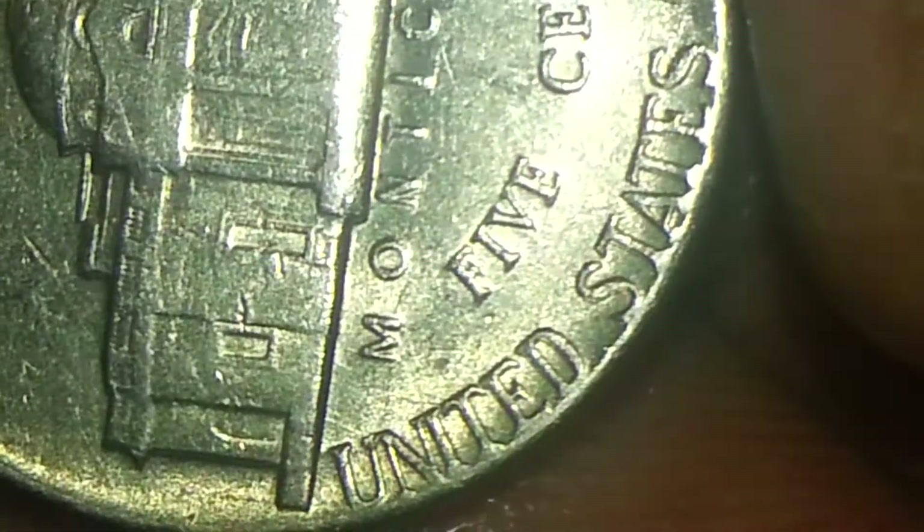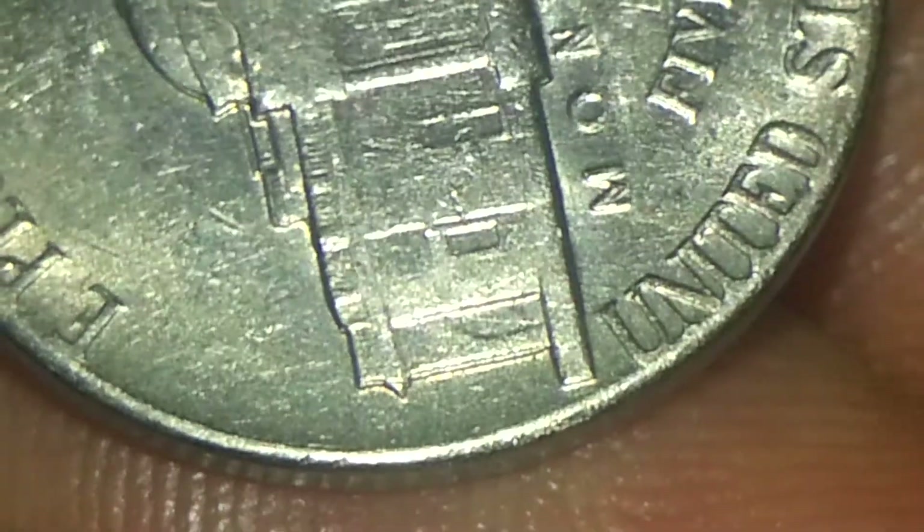Let me see if we can get the letters now. It's a pretty nickel — the luster is gone, that lost some value. You can see the E right there, the O, the A. Let me see if I can focus a little bit more. There's a T.